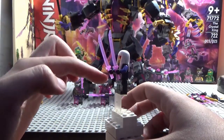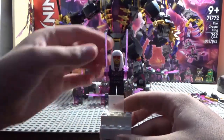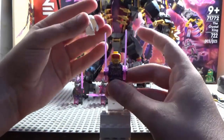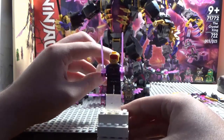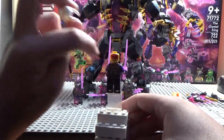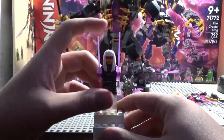...katana blades which are new in this color, which is so cool. She also has purple armor to show that she is once again working for the Crystal King. She has a new face but still has that red decal on it, as well as her hair piece.